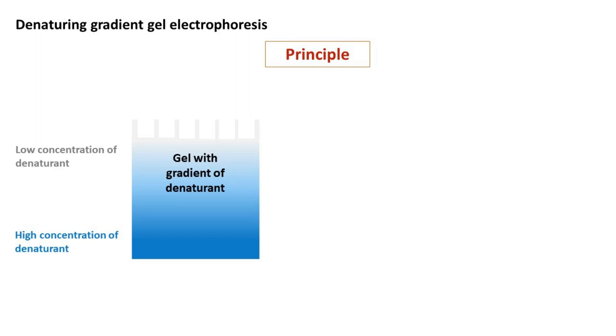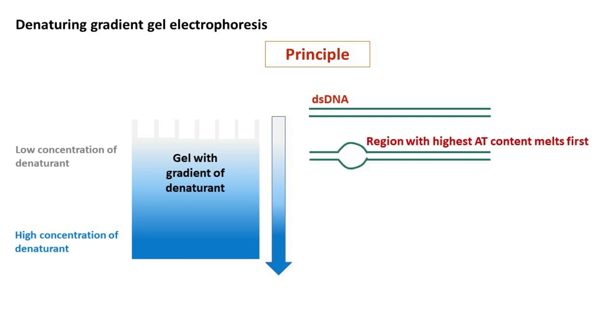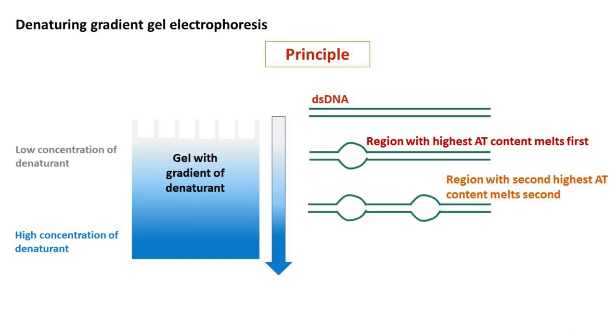Now let's see the principle of Denaturing Gradient Gel Electrophoresis. It works on the fact that DNA melts in small domains. The region with highest AT content melts first. The region with second highest AT content melts second. And the region with highest GC content melts last.